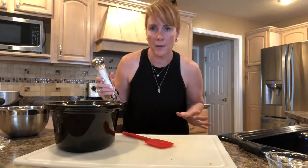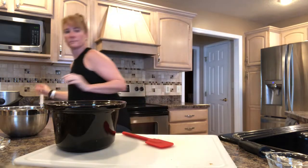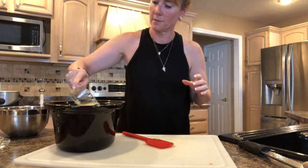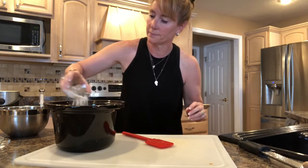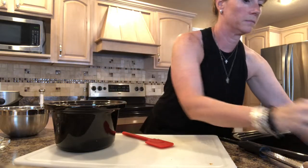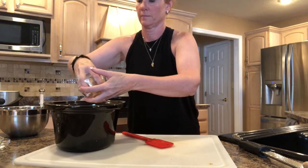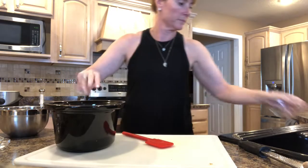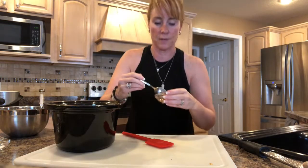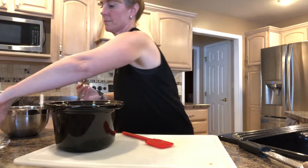I'm going to sprinkle it with about a quarter teaspoon of salt, one tablespoon of lemon juice, one tablespoon of flour, a third of a cup of brown sugar, and a half a teaspoon of cinnamon. I'm going to give this a stir.